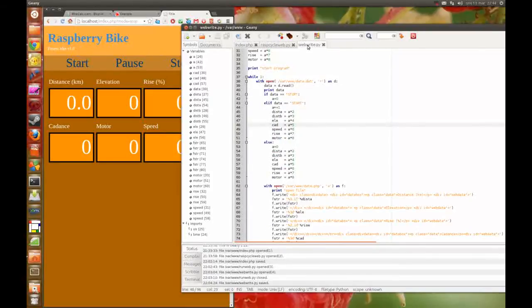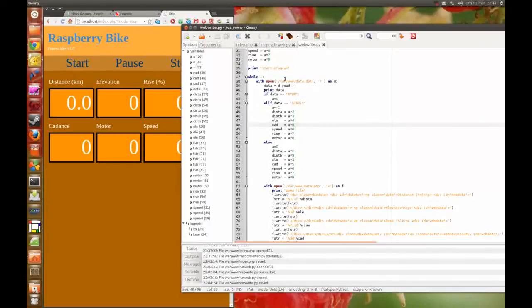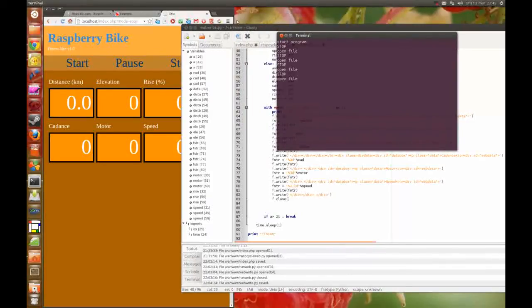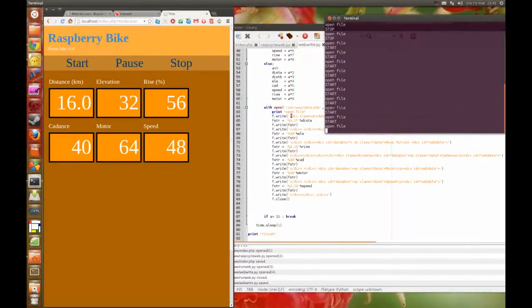I have made a simple Python program here so you can see how it works. So here it reads the data file and looks for 'stop' or 'start'. If it reads the text 'start', it puts some numbers into this file here. You can see now I start the program — it reads the data file, the data file has the text 'stop', so nothing happens. I press start here, and now it restarts and creates this file with different numbers every time.